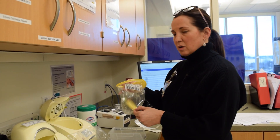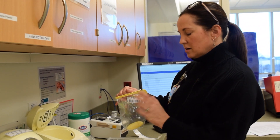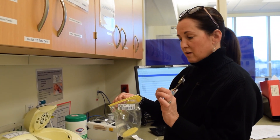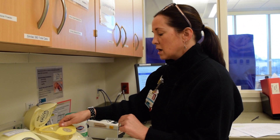You have your milk warmer insert labeled with the baby's sticker, and date and time of expiration for 24 hours. Just like we label our IV tubing, you need to make sure that you label your warmer insert.